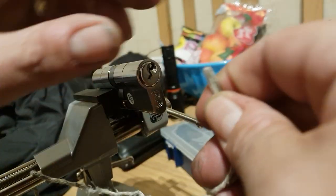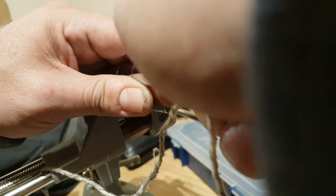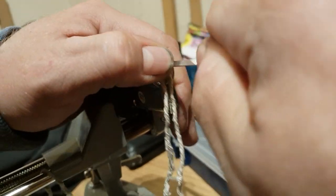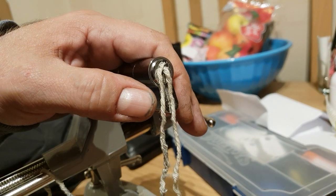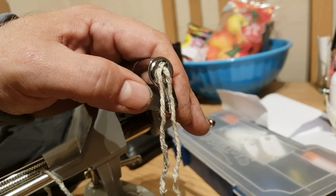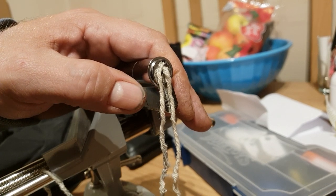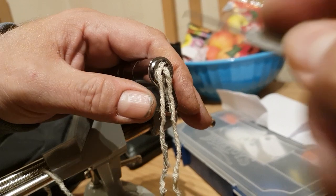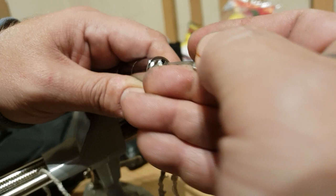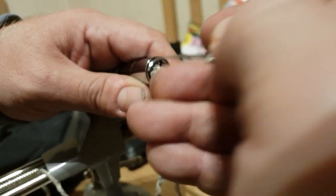Try and get it over the top of it. Push it down this side there as far as you can get. And then I'll get a pick. I'll push it down with a pick. And then I'll get it out of the way.